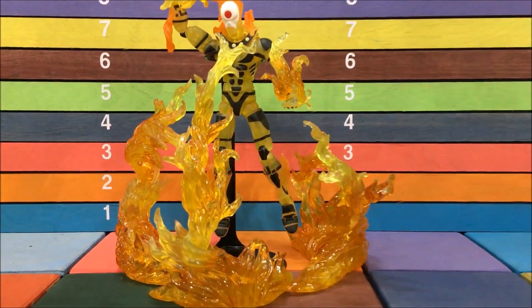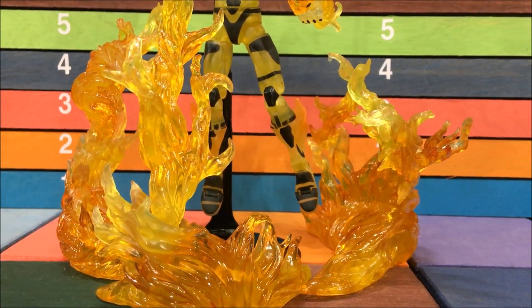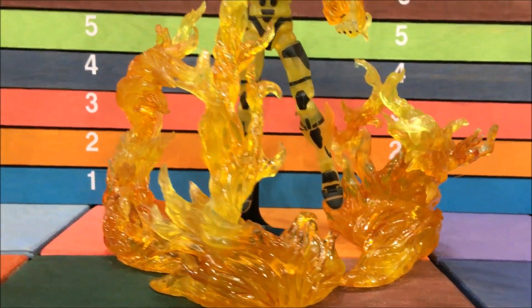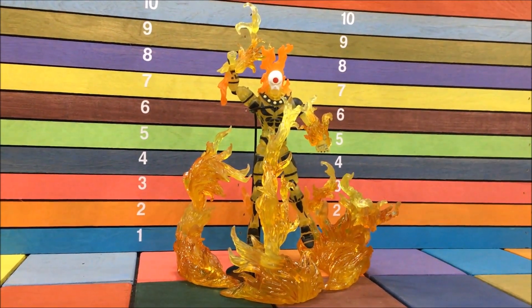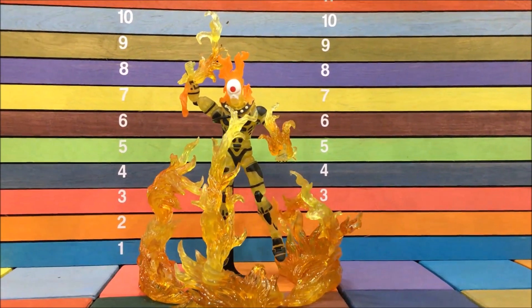I can't remember if this is supposed to be the yellow flame or the orange flame — I'm thinking this might be the yellow one, and the red one is really red. I didn't know whether to put this on Human Torch or Ghost Rider. There are just tons of good options for this one.